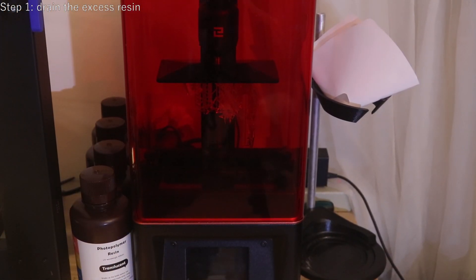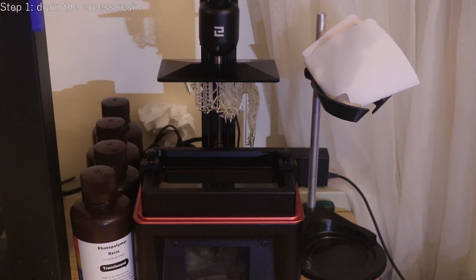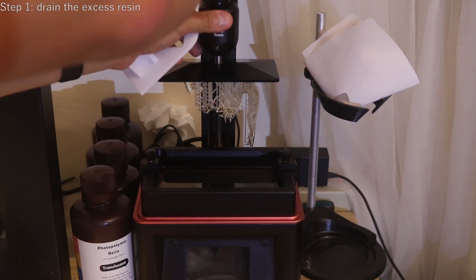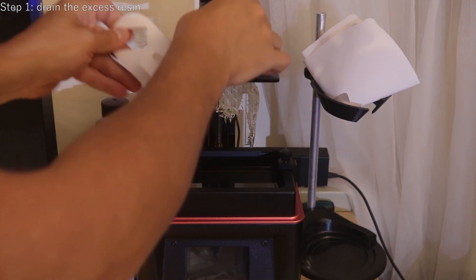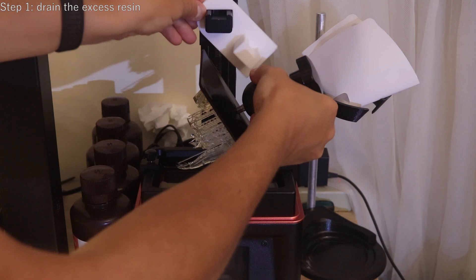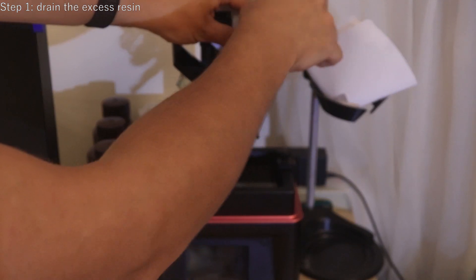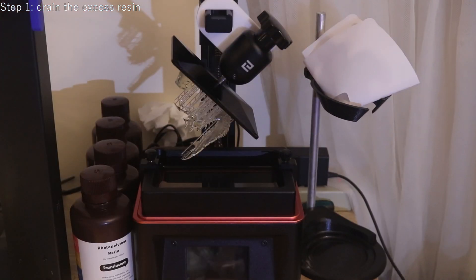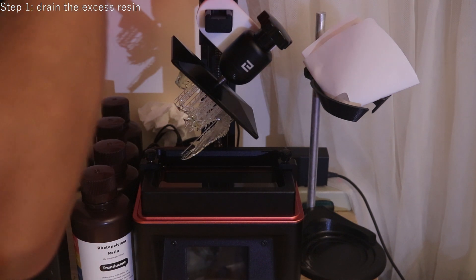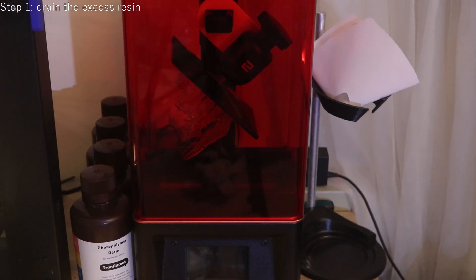First, you should drain as much resin as you can back into the vat. Elegoo includes a small 3D printed part which helps you do that really easily — just hang it like this, attach the print platform to it, and let it sit and drain for 15–30 minutes or even a few hours, depending on how thick your resin is and how complex your model is. Cover the printer so the resin does not cure in sunlight, and to limit the amount of dust getting inside. This piece can also be found on Thingiverse — link is in the description.